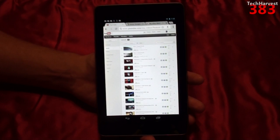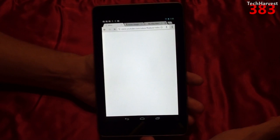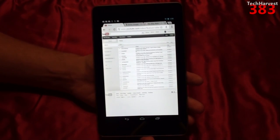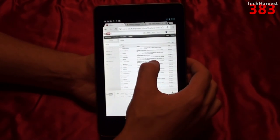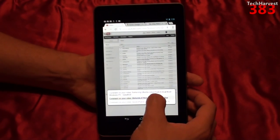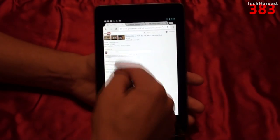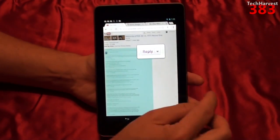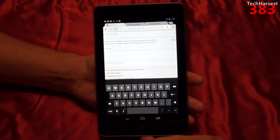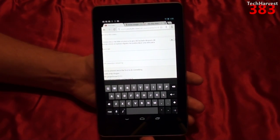One thing I like about Android versus iOS is that I can actually answer messages in my YouTube inbox straight through the browser, where you cannot do it on iOS. As you can see, I have several different messages in my inbox. I'll click on one, go to See All Comments, and if I'd like to, I can hit the Reply button and reply to the message. That's something I can't do on iOS, and it's just one of those things that personally make this device more useful than my iPad.